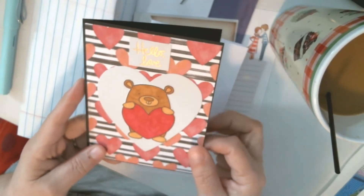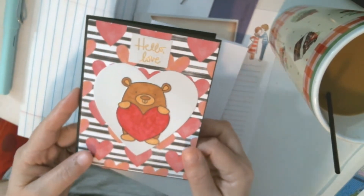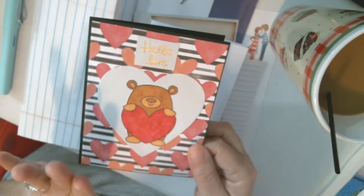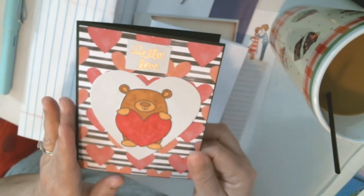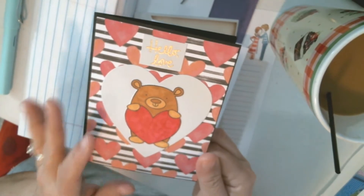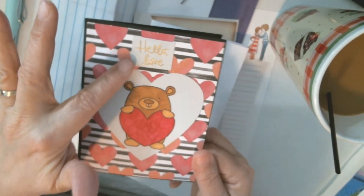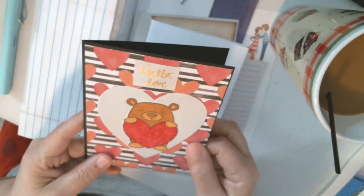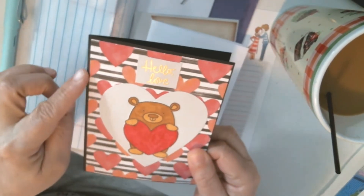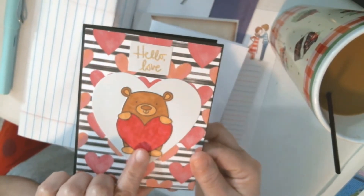That is one of the few things I have continued to get throughout my no-buy — my kit — so I do get those kits every month and I get to use some new products that come in them. I made this card and put 'hello love' up here. I love the black background here with the heart, and I enjoyed coloring this little bear in with my markers.